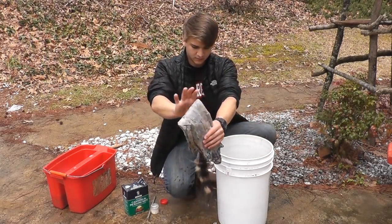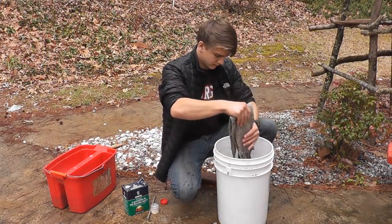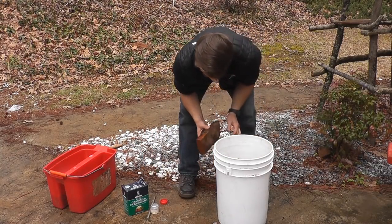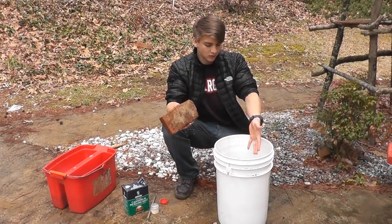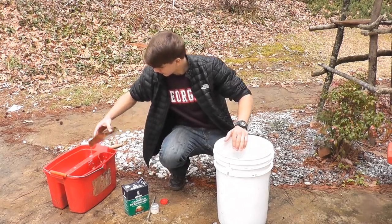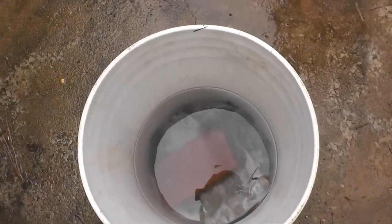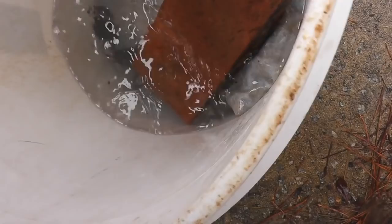And here's my raccoon going in as well. Now that they're in there, you need a brick or anything just to hold them down under the water because you don't want them to emerge. Just put that in there — the skins down in there and the brick holding them down.